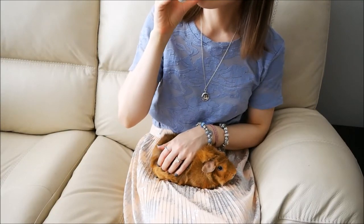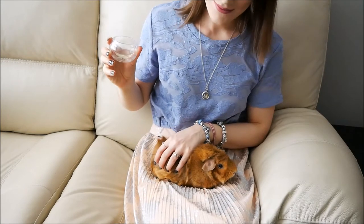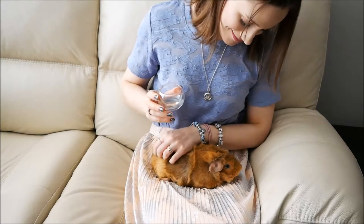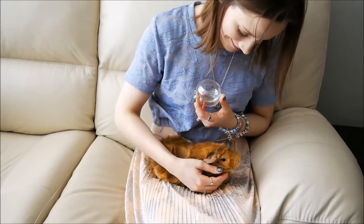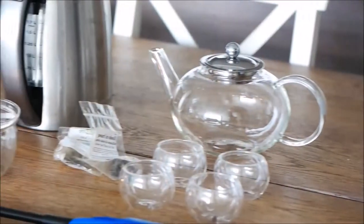Hello everyone, I hope you're doing really well. In this video I'm going to be sharing with you my love of flower tea. This is something I love to make especially when I'm having guests over, so I think it's perfect for Mother's Day. First though, let me show you what you're going to need.